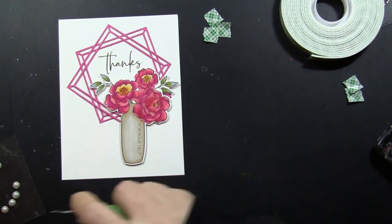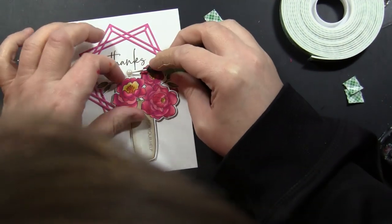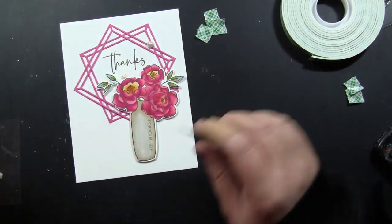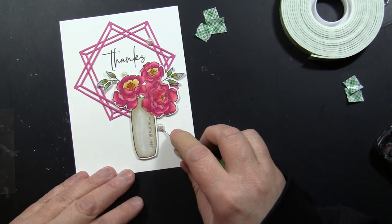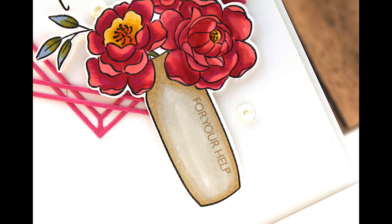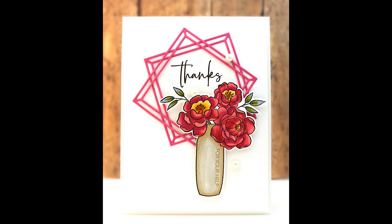If you are in the mood to do some stamping and coloring and you don't want to give too much thought to what to do with those stamped images once you've colored and die cut them, this frame die and layout is really great for getting them onto your cards in a beautiful clean and simple design. Here's a couple of looks at that finished card. All of the cards today are a standard A2 size — four and a quarter by five and a half inches.